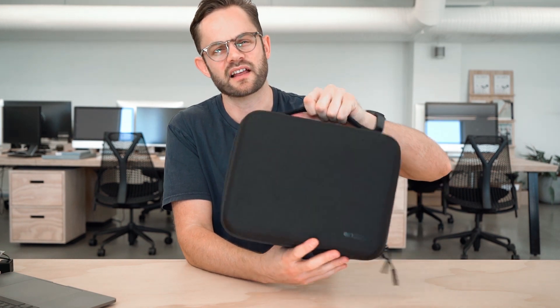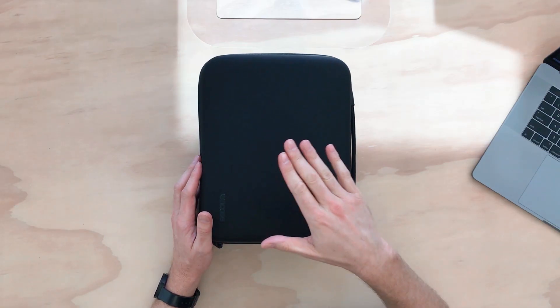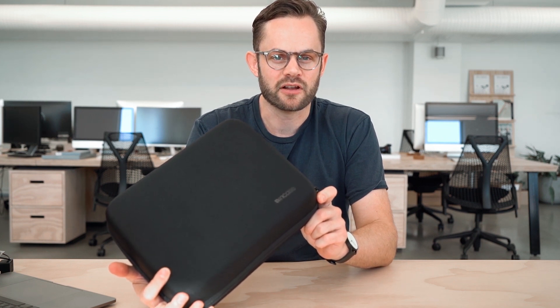I usually pop this into another bag when traveling, or I can use this as just the second carry-on item you can take on a plane. It's a really cool case — built perfectly for everything you need to carry with the Mavic Pro. It comes highly recommended, really good quality. I've been using this one for at least a year and it's still perfect. That is the DJI Mavic Pro compression case from Incase — check it out at rushfasta.com or in the links below.